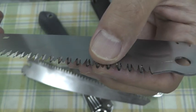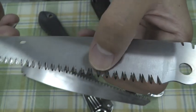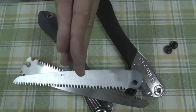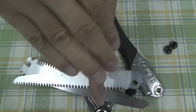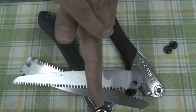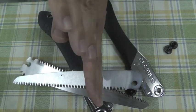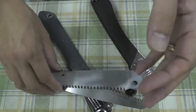0.9mm blade thickness. No flaring out — just flat. And this side of the blade is tapering thinner. It's a great technology.